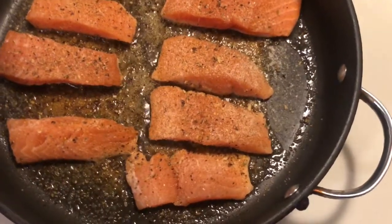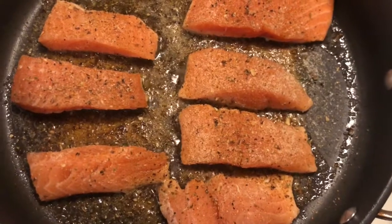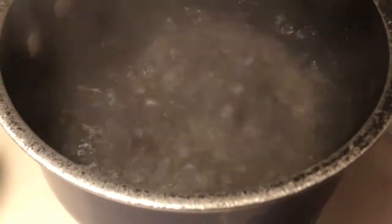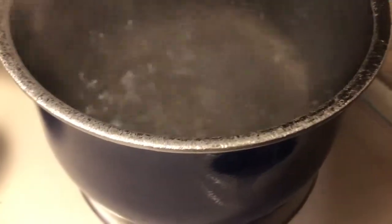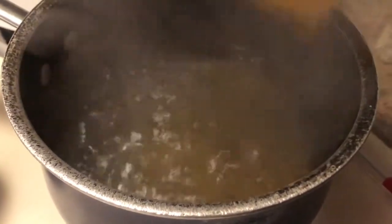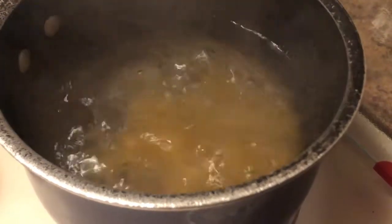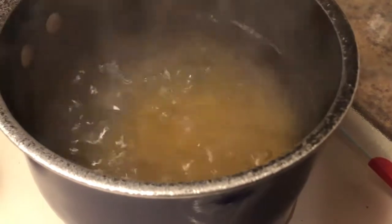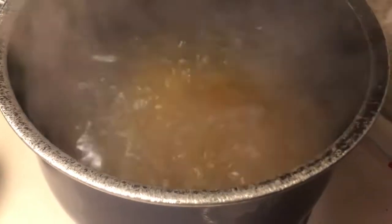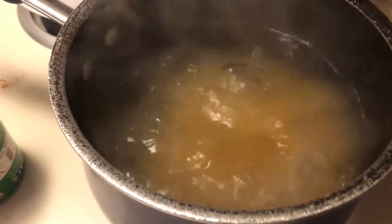Now cook the salmon for about five minutes on one side, then flip it. Since the water is now boiling for the spaghetti, break your pasta in half, place it into the pot — I'm using the whole box — and sprinkle some sea salt into the water.